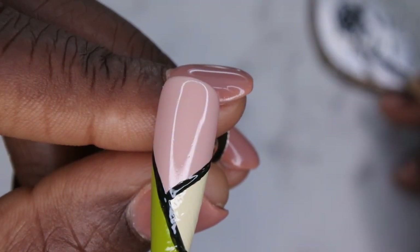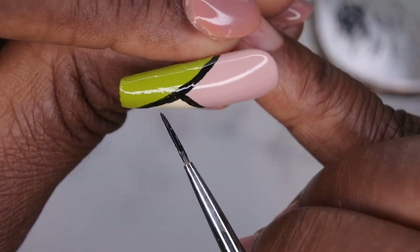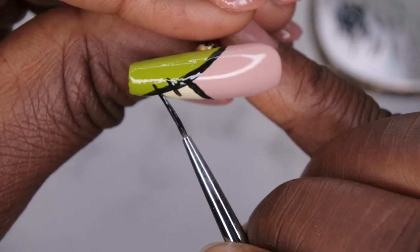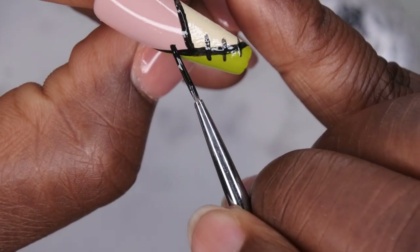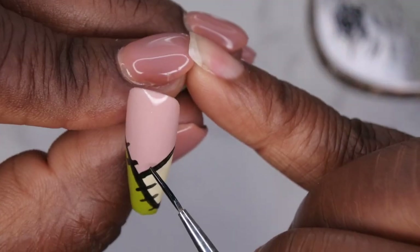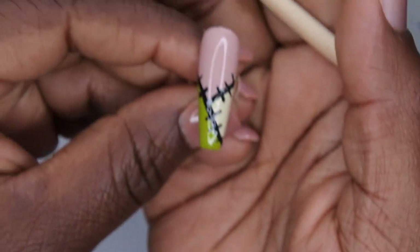This is what that looks like after it's been cured. Next, you want to go in with your liner brush and make thin little strokes to create the little patches. I'm going to start with the green patch first and just do one, two, three strokes — then come over here and do one, two — and then over here, one, two, three. Really nice, cute, simple nail art. I'm going to cure that for 60 seconds.